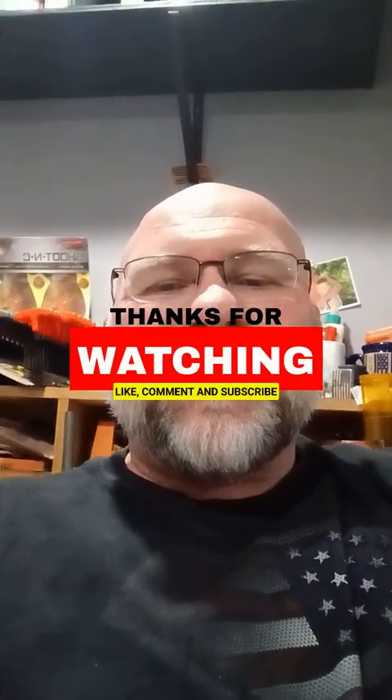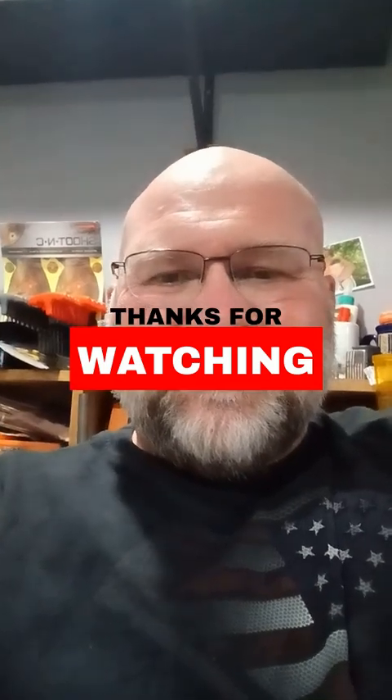Anyway, I've run my mouth enough. Thank you guys for being a part of the channel — please like, subscribe, and share. More than anything, I love seeing your comments. I try my best to respond to every message. Until next time, thank you for all that you've done and all that you're going to do. God bless you.